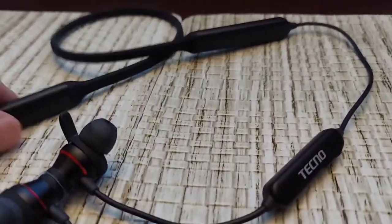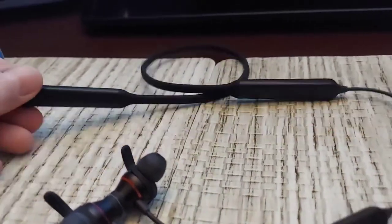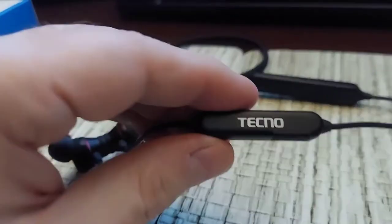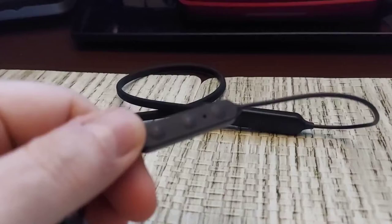Looking at the internals, I'm assuming this side is where the chipset is because it has the little symbols on it, and this must be the side with the batteries. Then you get into this part right here — this is where the microphone is and your controls for audio.